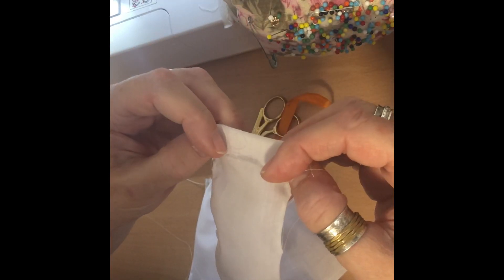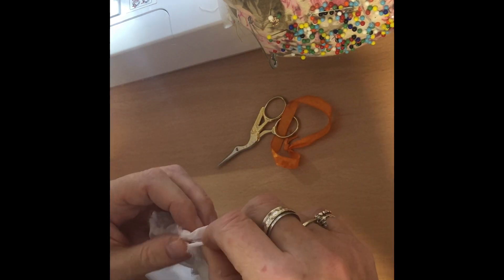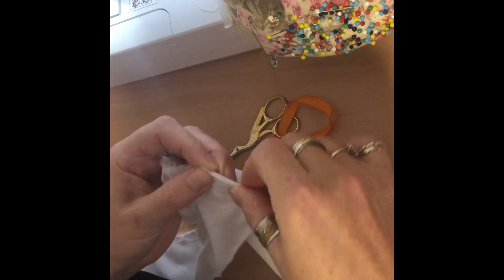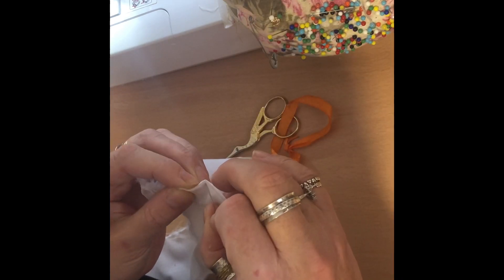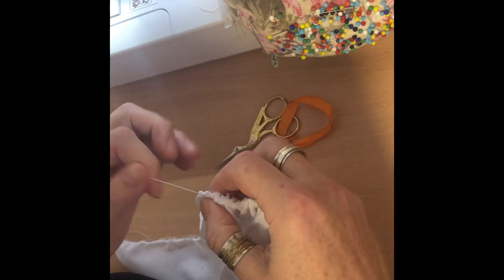So I'm going to turn the edge over and pin this into position all the way along. I'm going to fold over the edges so that they are neat, and then I'll sew that into position and then I'll be back.